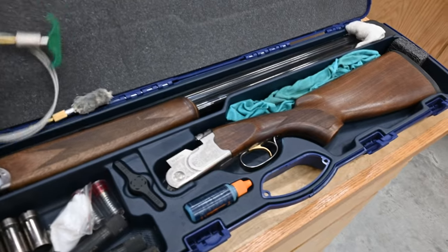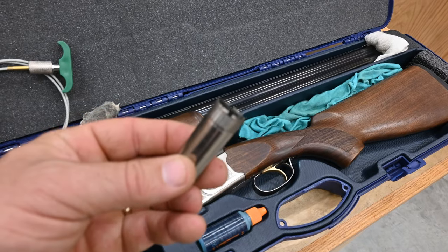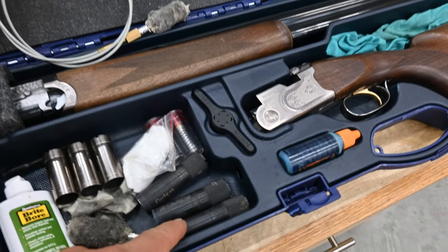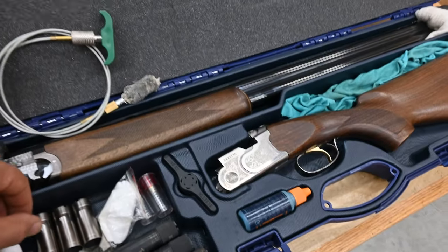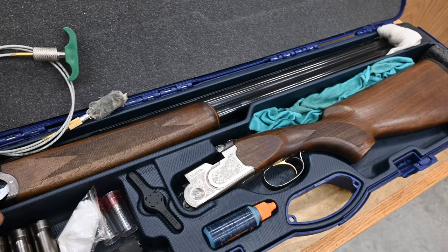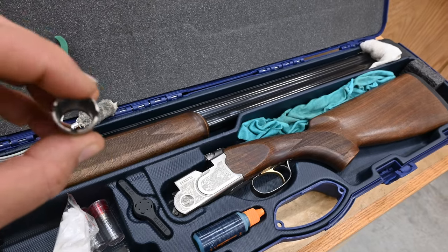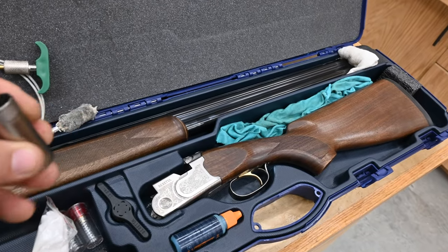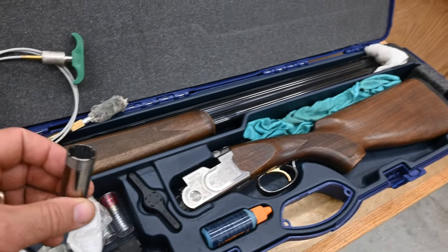Most modern guns nowadays have what's called chokes or interchangeable choke tubes. This gun came with five chokes and I've added a few external screw-in chokes as well. The chokes basically affect your shot pattern. When a shotgun shoots its shells through the barrel, depending on how tight or how open the choke is, it will affect your pattern downrange. So that's what we're going to be practicing today — to get an idea of how much lead is going to be hitting the target at certain distances.